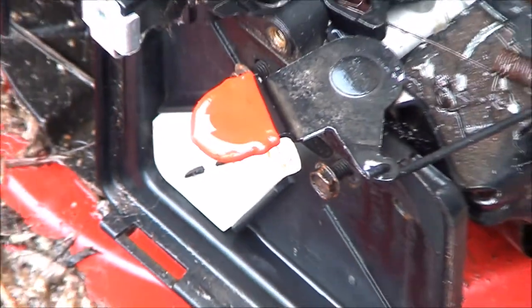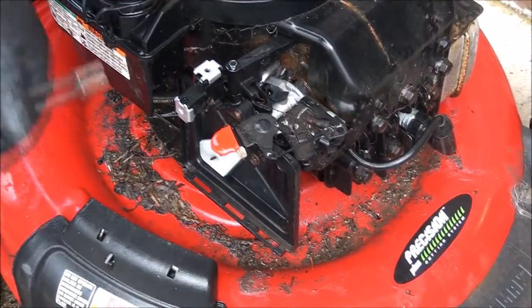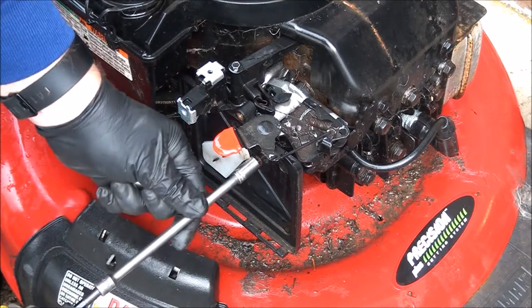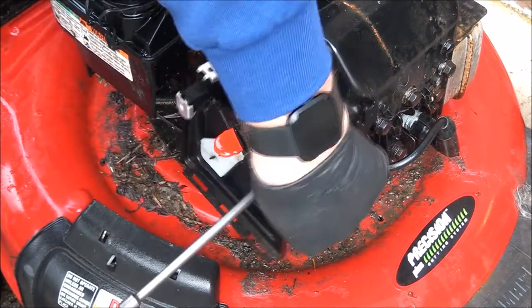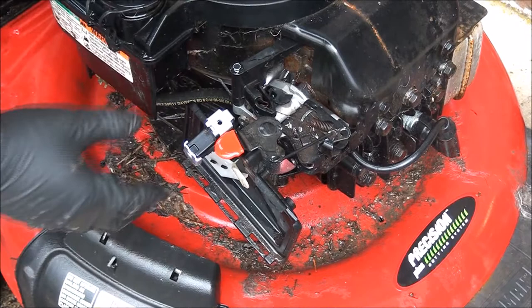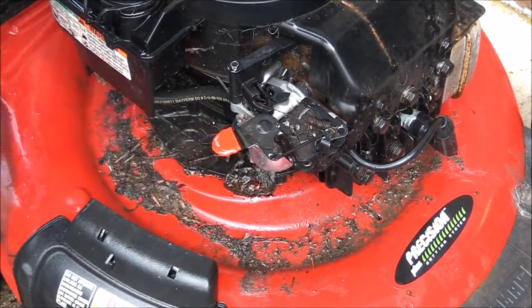Those bolts there aren't even tight - that's one thing the kid forgot to do. Let this be a lesson to all you dads out there: don't let your kid work on your lawnmower unless he knows what he's doing.